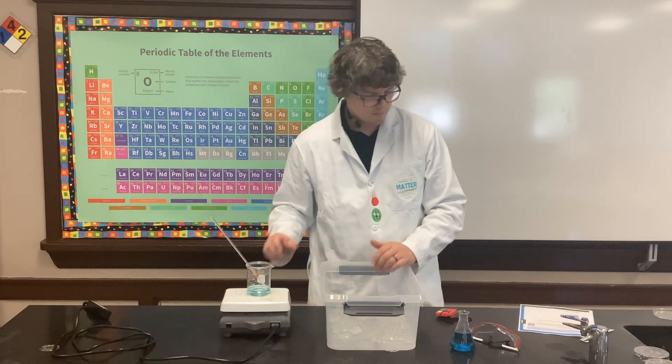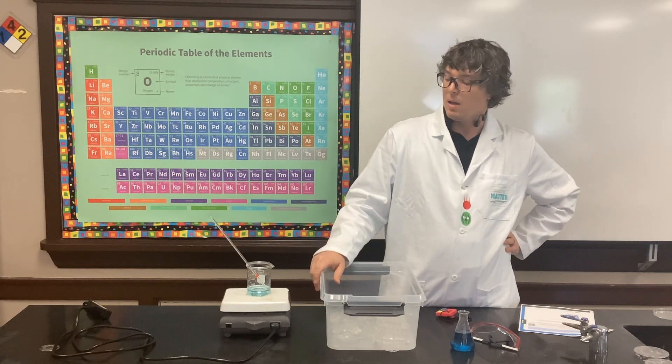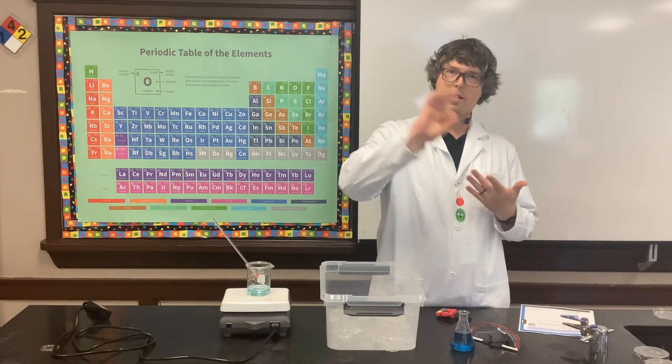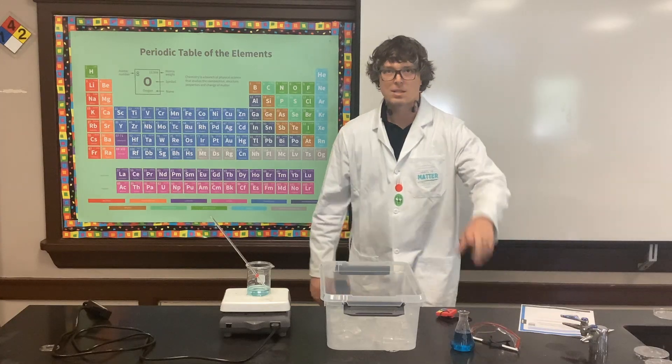I'm going to go ahead and turn that off. Fun lab — maybe make a few modifications to make this a little more accurate, but I think it'll produce great data that students can graph and lead to great discussions. I'll see you guys in the next video.